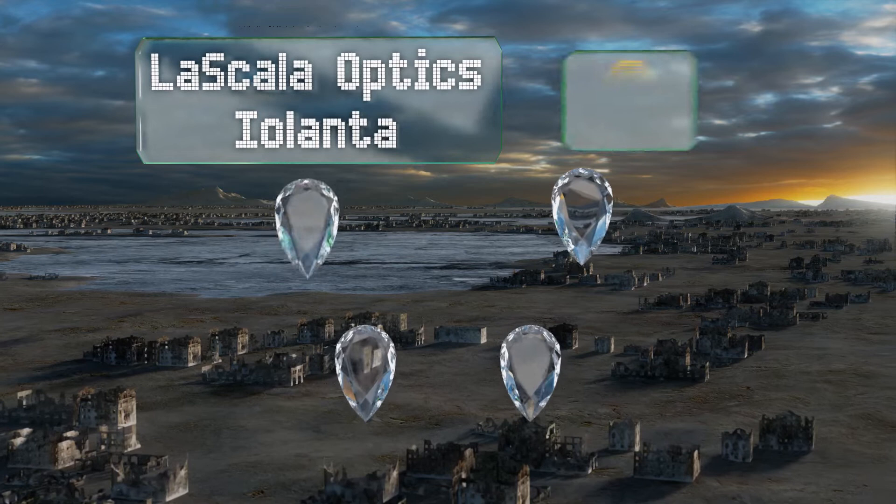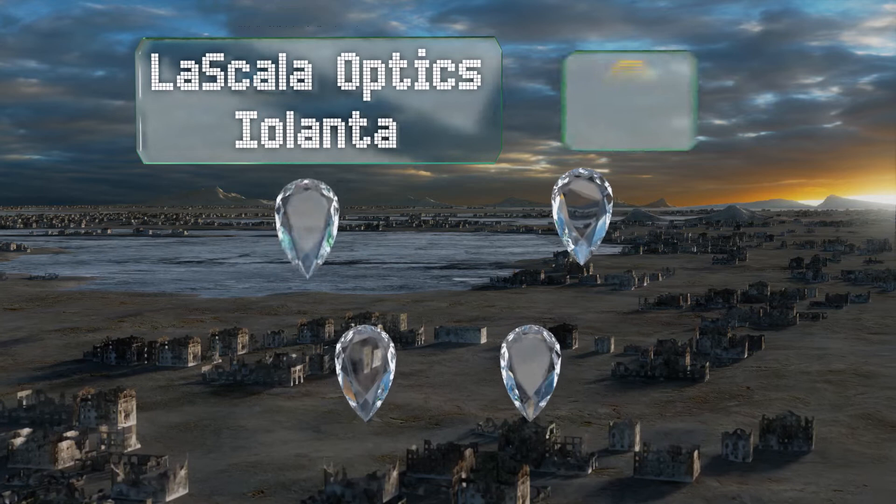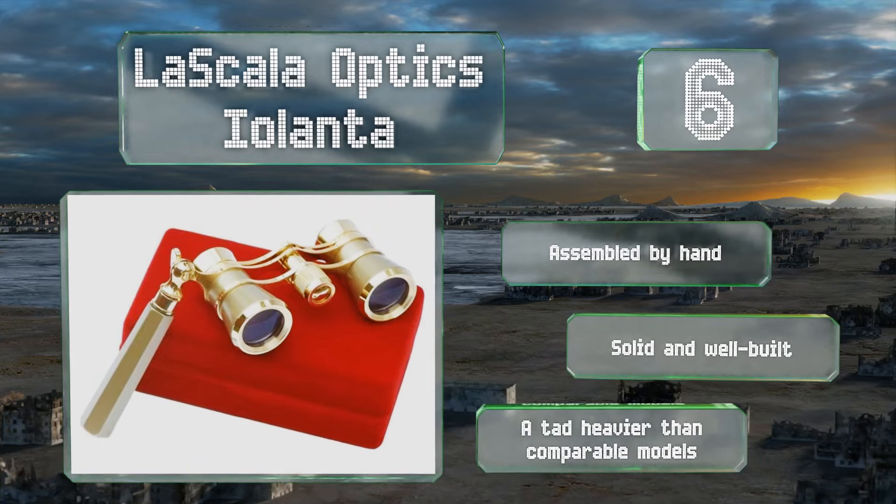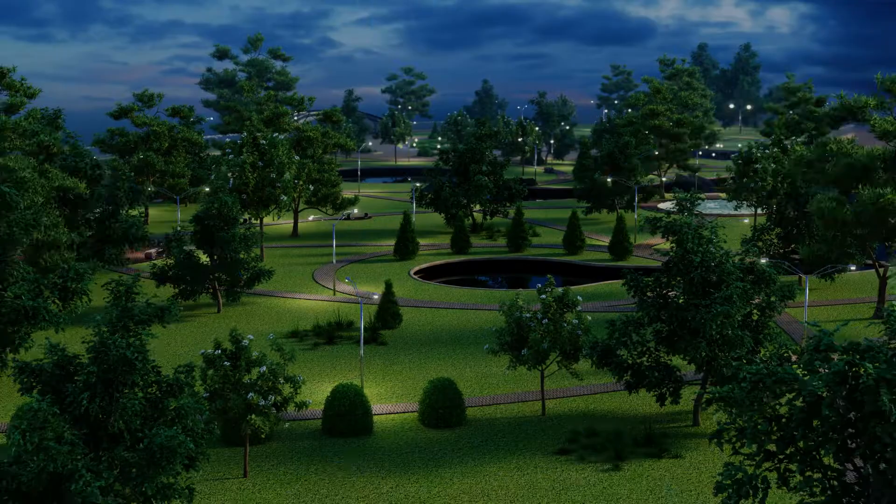Moving up our list to number six, those looking for a timeless design with a classic folding launette handle would do well to consider the La Scala Optics Arelanta, which features a pleasing platinum finish that complements most evening wear and accessories without coming off as overly gaudy. These are assembled by hand and are solid and well built, however they are a tad heavier than comparable models.